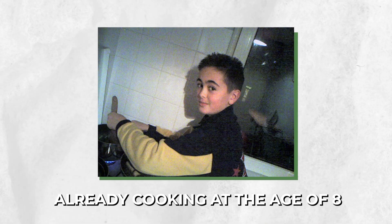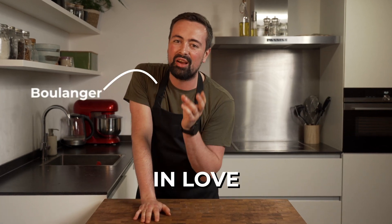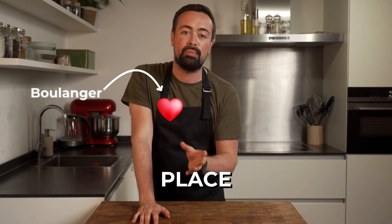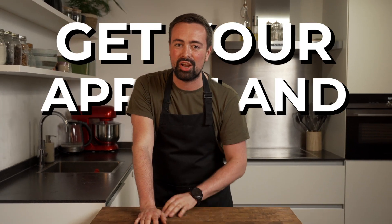My aunt used to make this when I was little, and it was one of the first curries I've ever tried. This curry made me fall in love with curries, so it has a special place in my heart, and I'm sure it will win over yours as well. So get your apron and let's go.